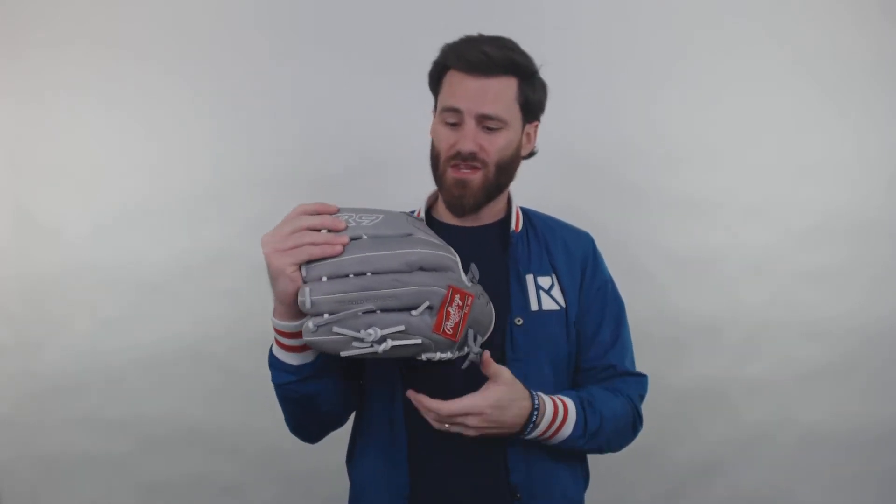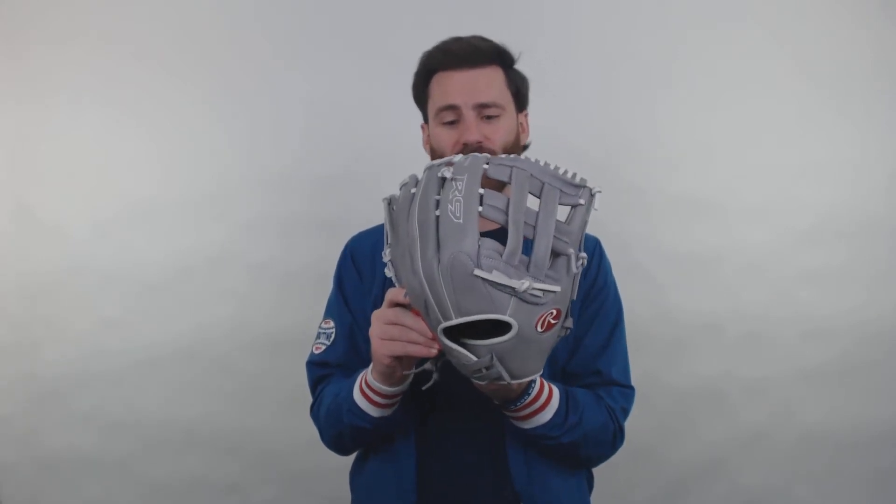What's up Fast Pitch Stars, it's Ben from Just Gloves. I got the Rawlings R9 13 inch length Fast Pitch Softball Glove. This color design that we have here is the first time we've had this specific color design at Just Gloves. The gray leather with the white lacing is going to create a really special looking mitt that I think a lot of Fast Pitch players are really going to enjoy.